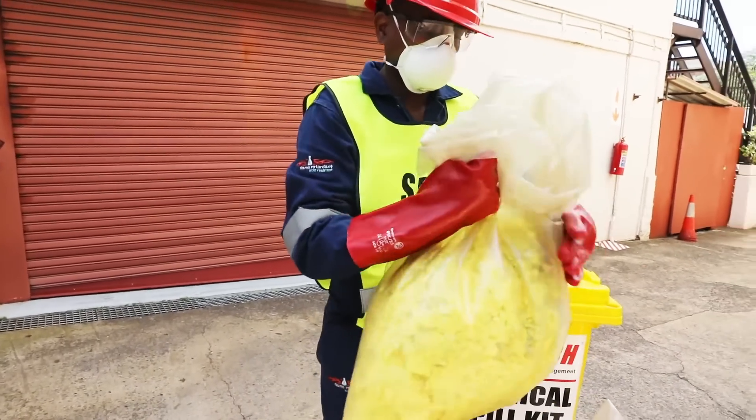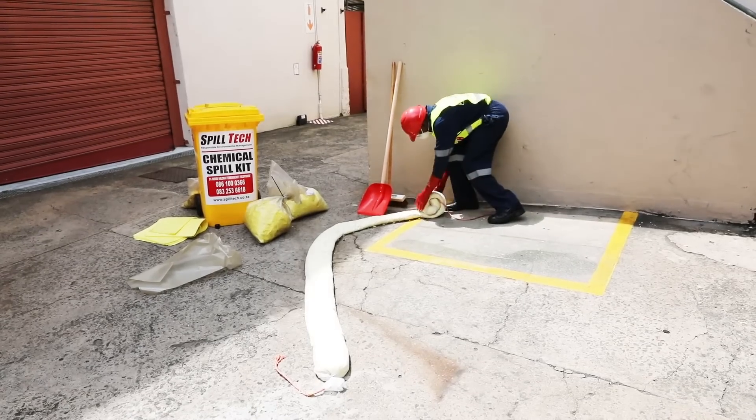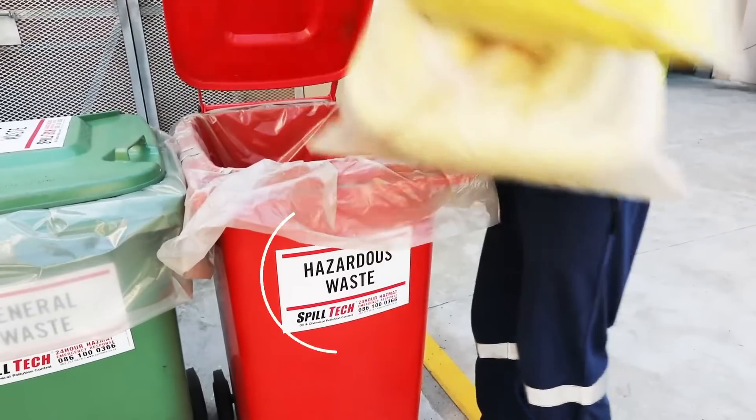The waste residue must be disposed of in the bags supplied in your kit, and these must then be placed in your hazardous waste skips or bins.